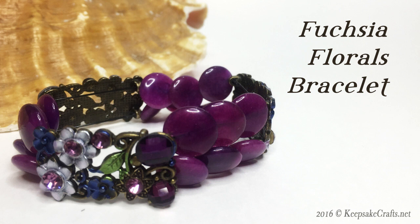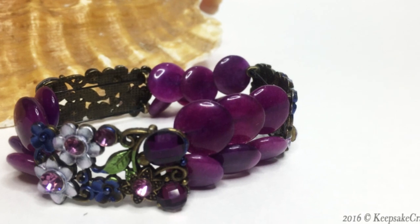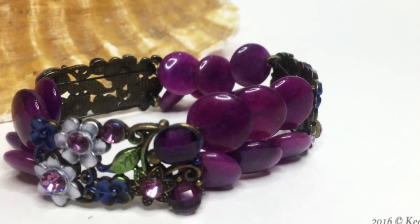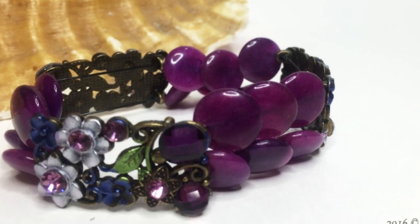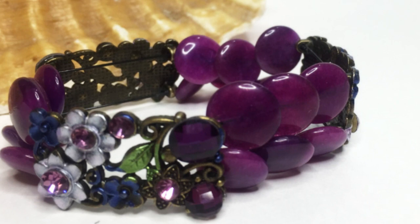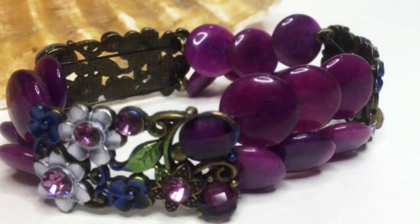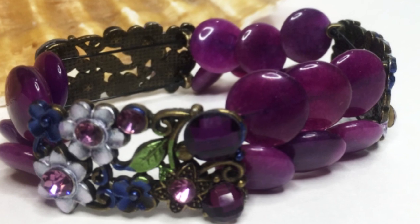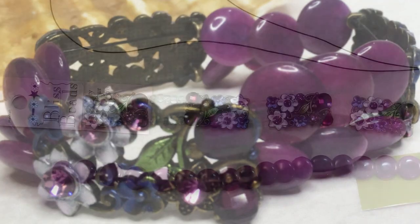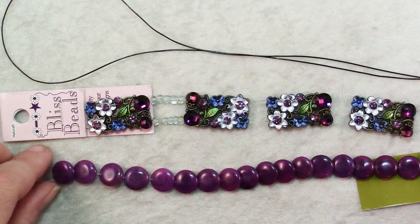Hi there. Sandy here with another jewelry making video at my YouTube channel and my blog KeepsakeCrafts.net. Have you ever wanted to make something fancy but didn't want to take a whole lot of time? Well today's bracelet takes advantage of the designs that you can already purchase, the style of the beads or the components, and you can put them together quickly and easily into something that looks like it took a lot longer. So here I have some interesting beads and components.